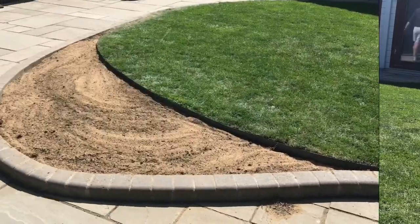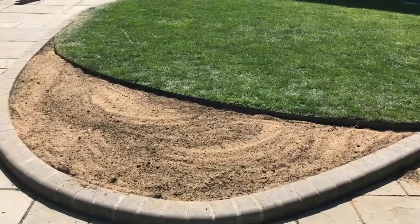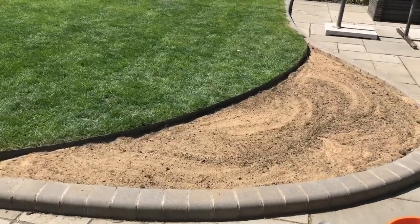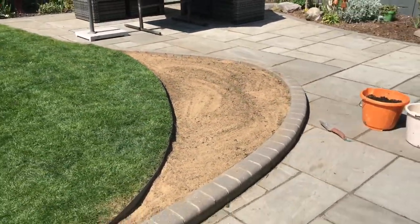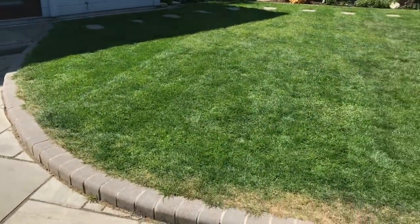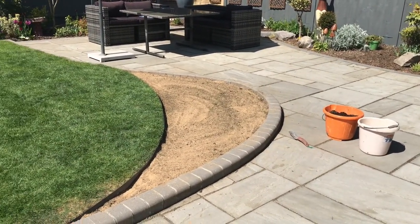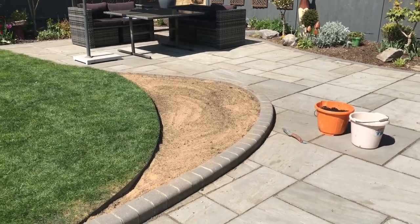That will be all planted with beautiful plants whenever they might arrive. I had an email today — they've already been about three weeks and no sign yet, but the email said we haven't forgotten you. But anyway, I think you would agree it's going to provide me with some more space for plants, which is all that a gardener could wish for.